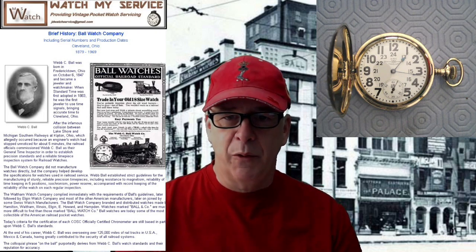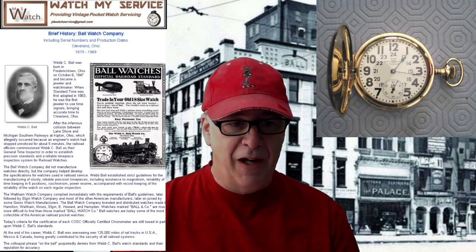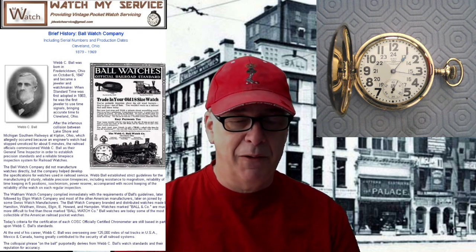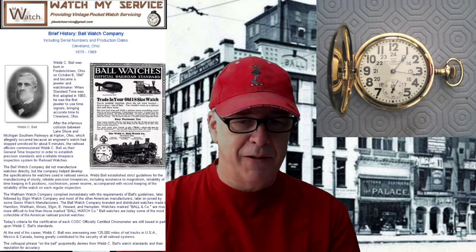We're going to be working on this beautiful Ball pocket watch. The saying 'on the ball' actually came from the Ball Watch Company — meaning someone is on time, on mark, and sharp. That's a cool little bit of trivia.